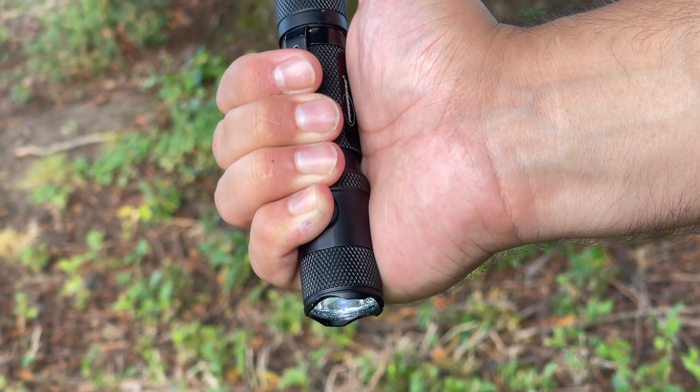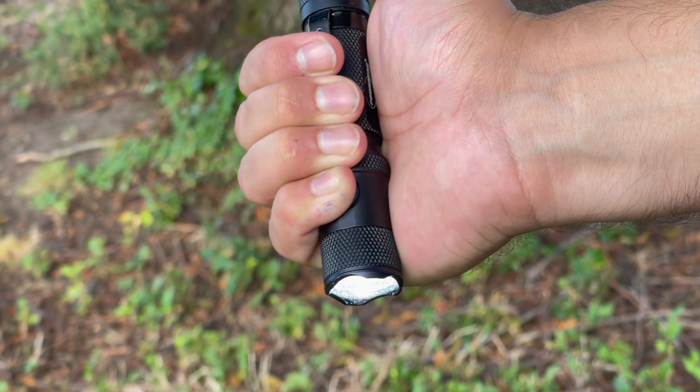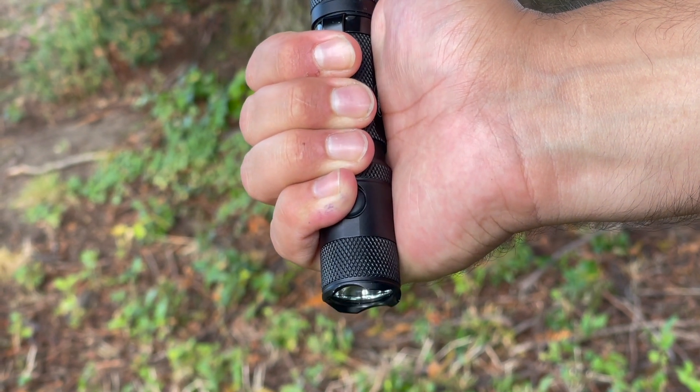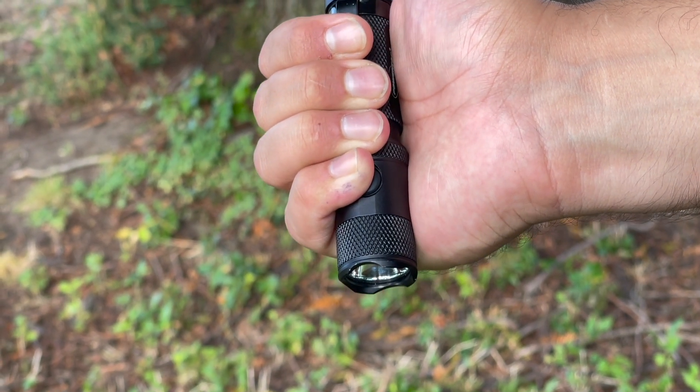Now this video is not sponsored by Powertak, however they have seen the channel and were gracious enough to offer a discount code. Normally this flashlight runs around $70, but you can save yourself 15% off and help support the channel by using discount code TACKTAB at checkout for any Powertak light purchases.